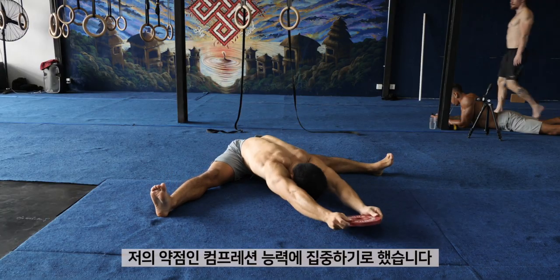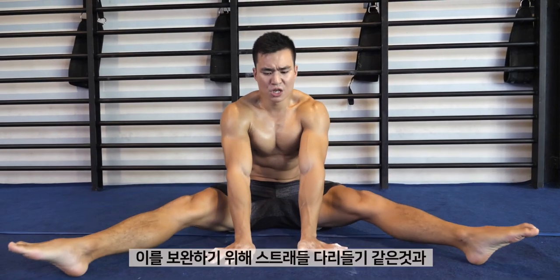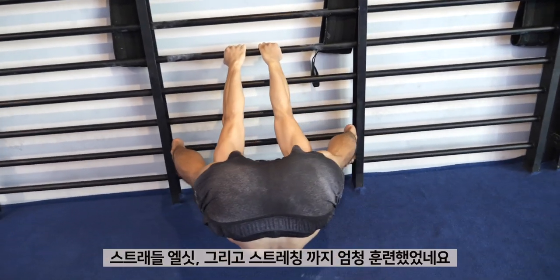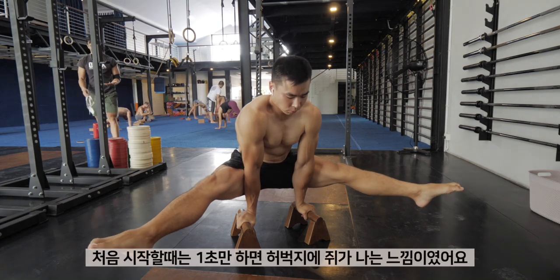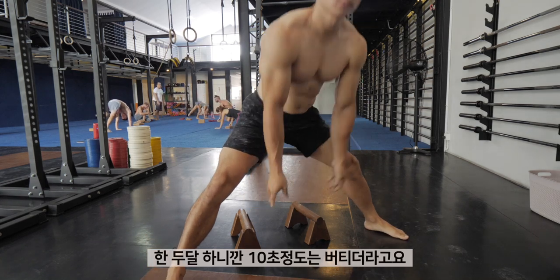Because I was already able to press like a planche press, I decided to focus mainly on the compression part. The problem was not the lack of shoulder strength, but more of my hip strength. I started doing a lot of straddle leg raises, tons of straddle l-sit holds, and a lot of stretching. After a couple months, I was getting quite confident with my straddle l-sit. I used to get cramps after holding it for 1 second, but I was able to hold for sets of 10 seconds after 2 months of serious training.